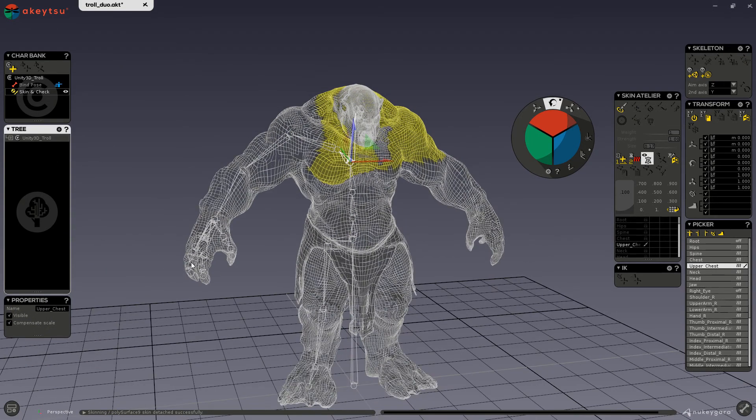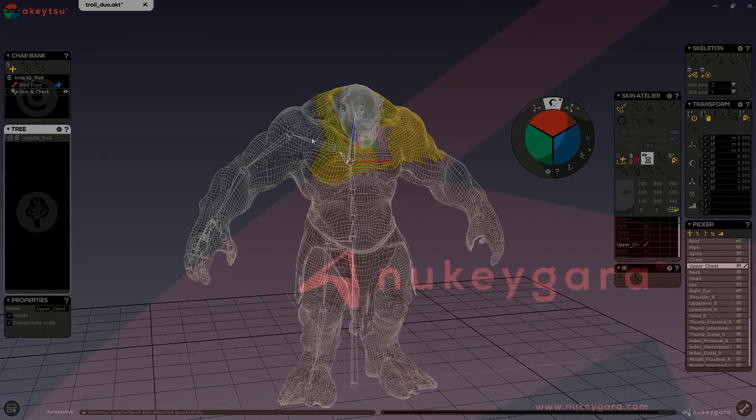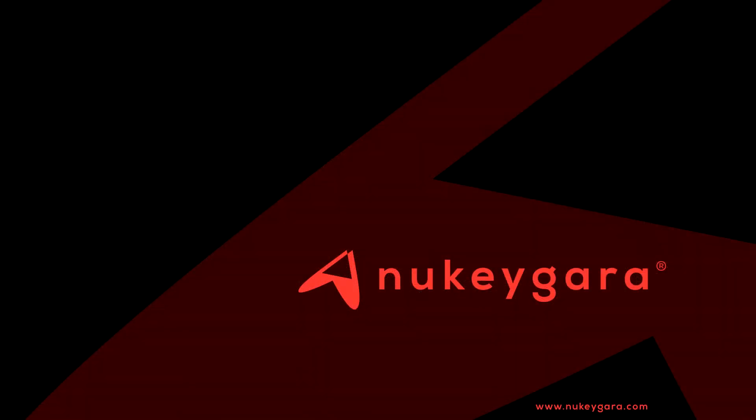Once we like our smooth skin, we can go ahead and start cleaning up the details manually. We will show the manual skinning in a separate video tutorial. Take care.